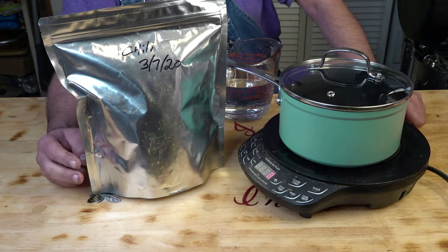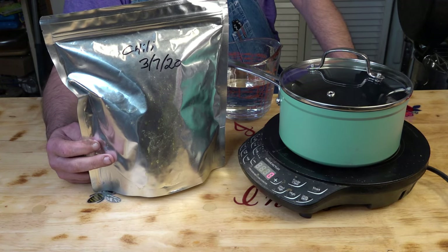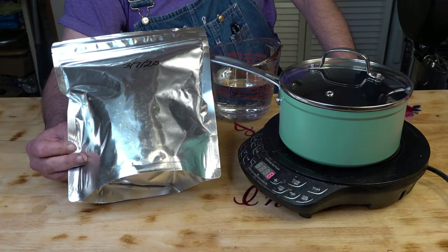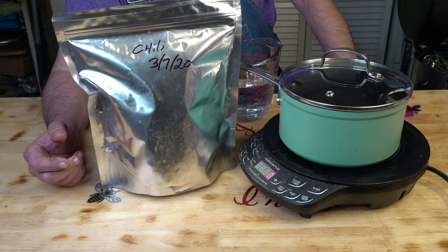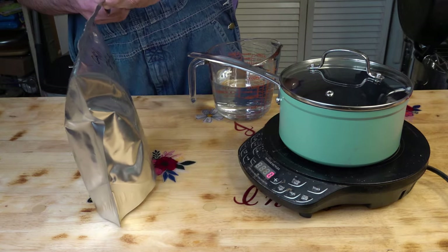Hello, my fellow freeze dryers. Today we are going to reconstitute some chili that I packaged in March of 2020. So this is four years old. Who knows what we're going to get inside — let's get it open and see.